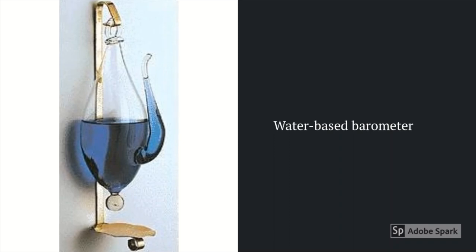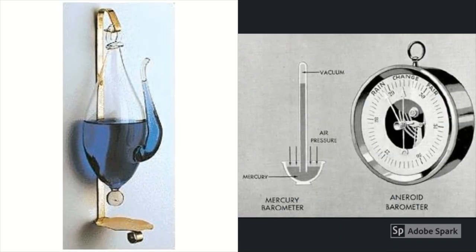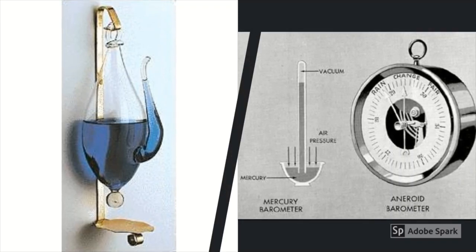Initially, water-based barometers were used. Later, they were replaced by mercury and aneroid barometers, which are the two most commonly used barometers.